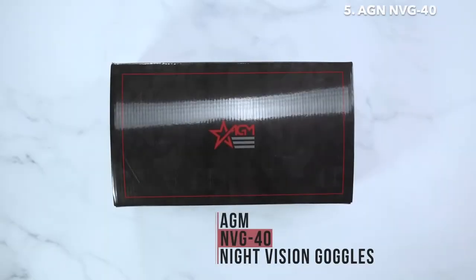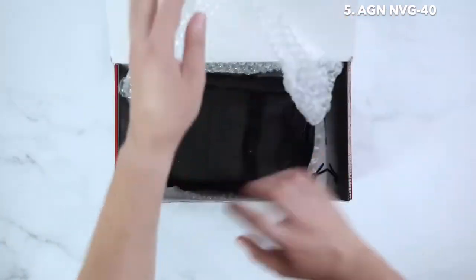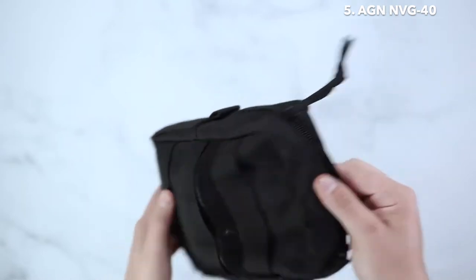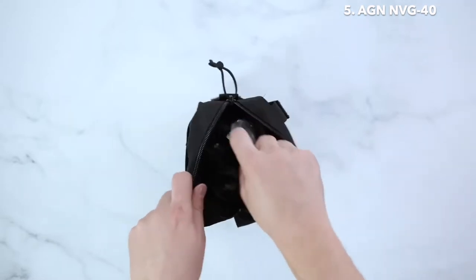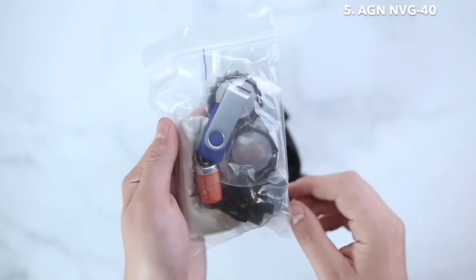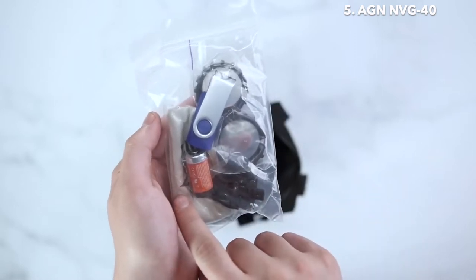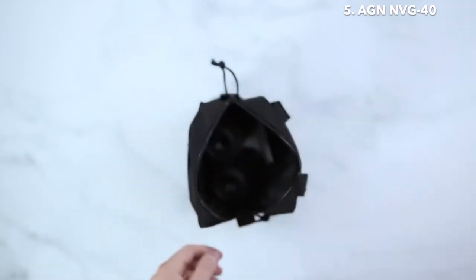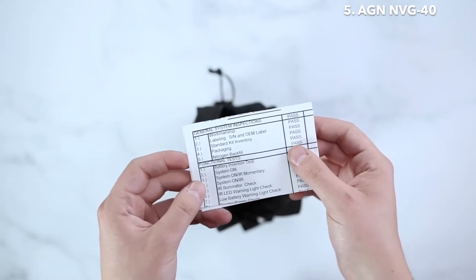AGM NVG-40 night vision goggles. Upon opening the unit, you'll find a black soft carrying case. Inside you will first find your kit contents bag, which includes your instruction manual on a thumb drive, a CR123 battery, a dovetail or bayonet style mount, an AGM lens cloth, as well as extra sacrificial kits and DIMMIS shields. Lastly, you will find your tube data sheets for your night vision intensifier tubes.